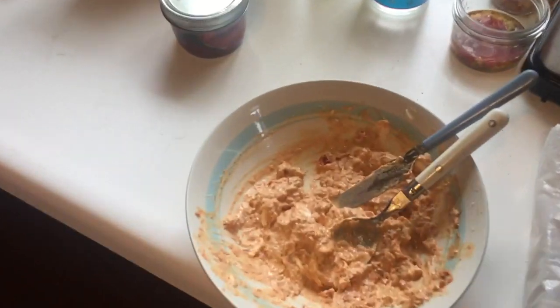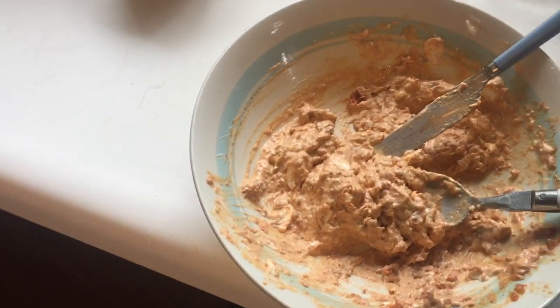We opened up one of the jars and mixed it with real cream cheese — and that's the carrot.